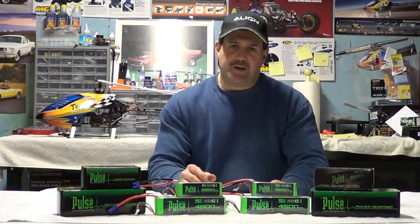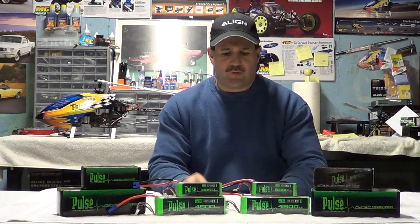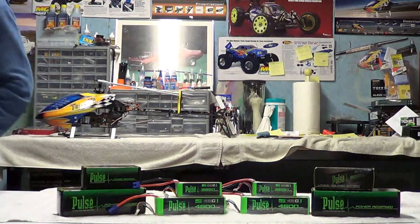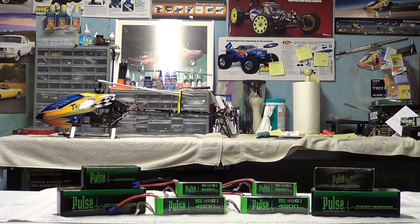I hope you enjoyed this video. Check these batteries out — we'll fly with them and get back to you with another video to let you know how they do, hopefully with some positive stuff. Thanks for watching. If you'd like to subscribe, it's Nitro Kyosho.